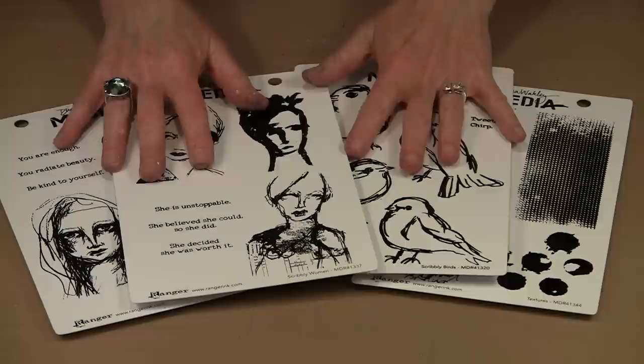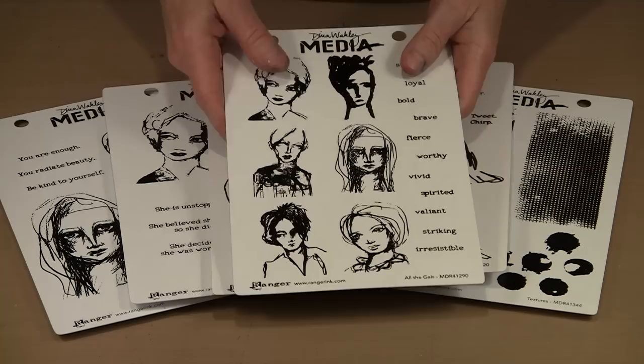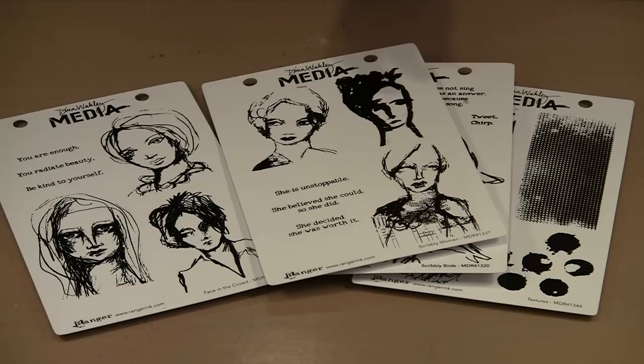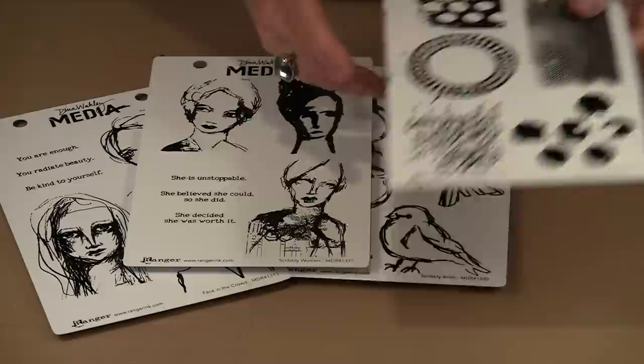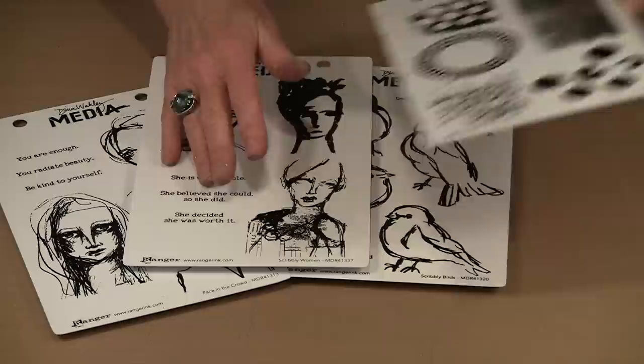Dina's initial release of stamps through Ranger is six unmounted sets. I have four of them here. In addition to those, there are two others — collage hearts with really nice elements you can stamp, color, cut out, and use as collage elements, and one called All the Gals. There are also these great words you can stamp. These are great texture, great background stamps — you can do lots of different things with them.